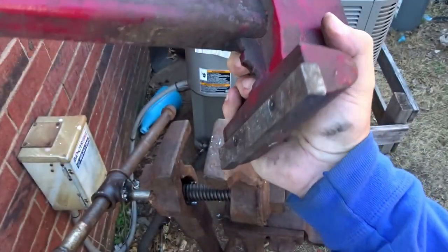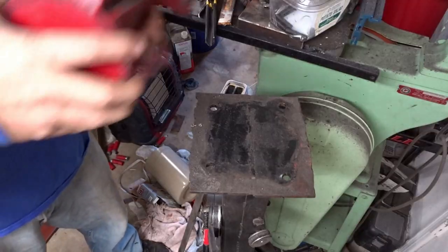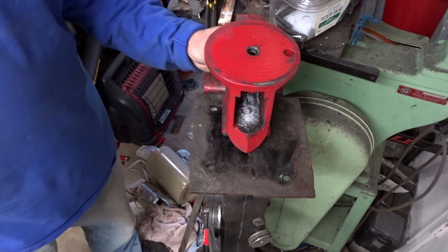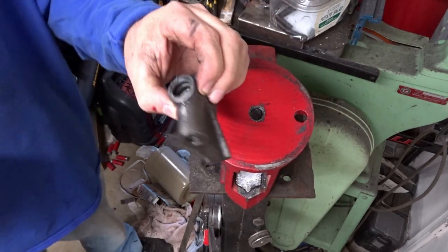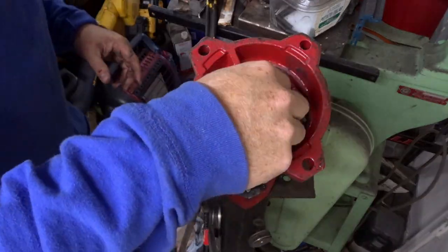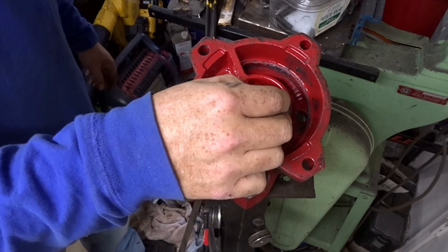Let's go put this thing back together — it is quite a bit heavier. We need to start reassembling this; we're just going to put this in here. This didn't have a washer on there so let me go find a washer real quick to put on there.